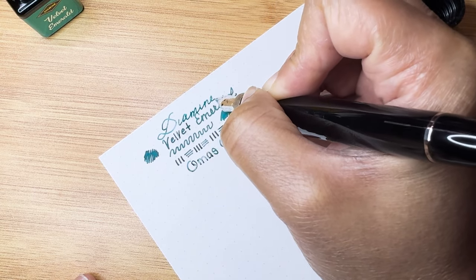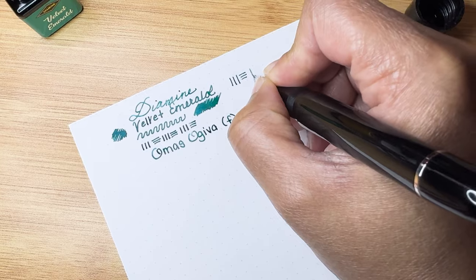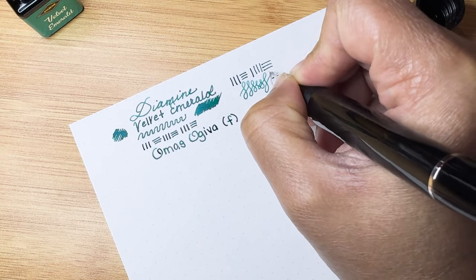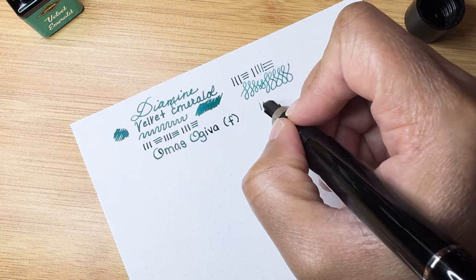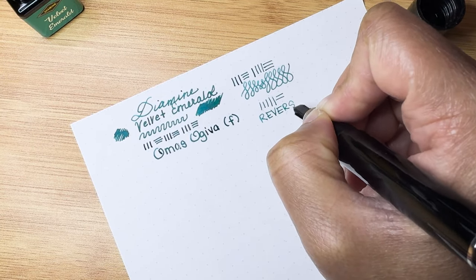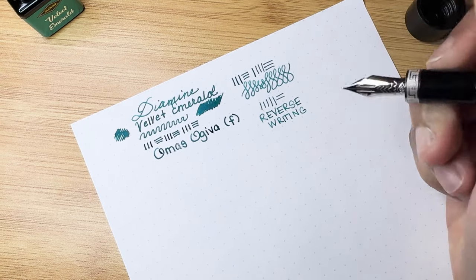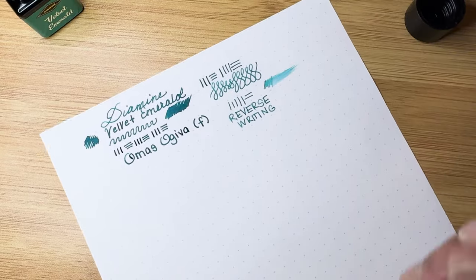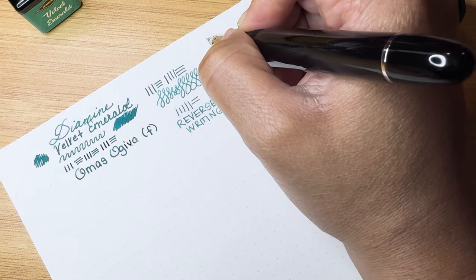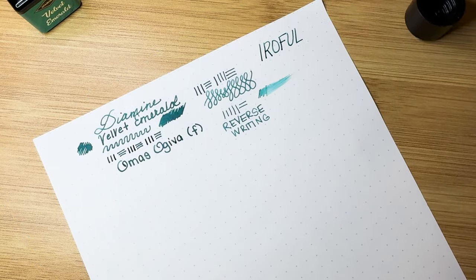This is a Diamine ink and this is a winner. The nib seems well-tuned. Oh, I can write in reverse — it is not scratchy. This is quite wet; this paper is Earful paper. I'm so glad I got the fine because this fine is very, very wet, and I'm sure if I had gotten the medium or broad it would have been super wet. I want to be able to use my pens for day-to-day writing, so this is perfect.